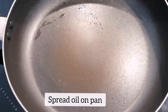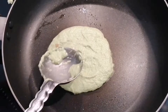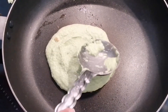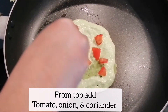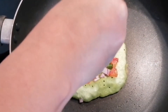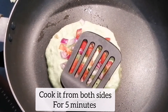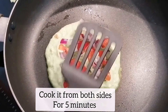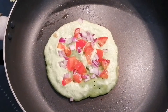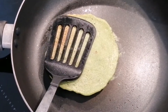Time to make the pancakes! I spread some oil on a non-stick pan and add some batter onto it, spreading it a little bit. From the top I am adding some tomatoes, onions, and a little amount of coriander, which gives more color to our pancakes. I will cook it from both sides for about five minutes on medium flame.